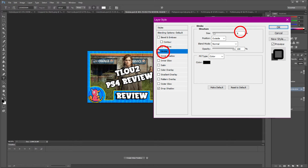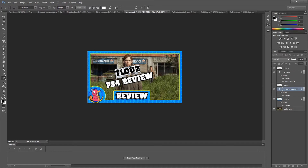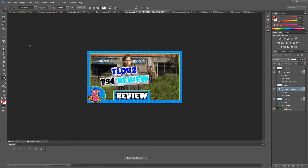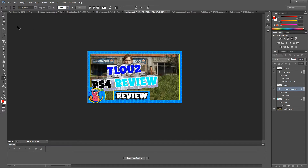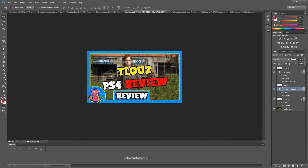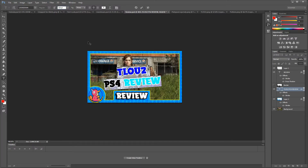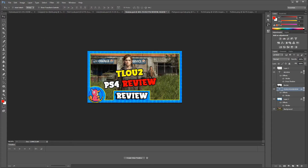Now I'll type the full title: 'The Last of Us 2 PlayStation 4 Review.' My three colors are yellow, white, and red, so I'll make this text yellow. I'll add a stroke on this text too to make it stand out — I'll use size 8. Bigger text is always better, so I'll size it up, though I don't want it too big.